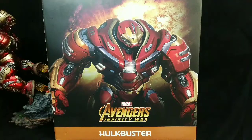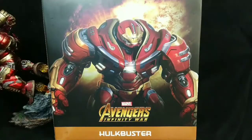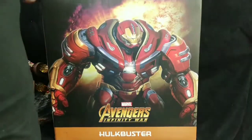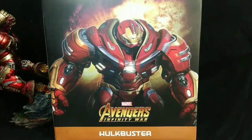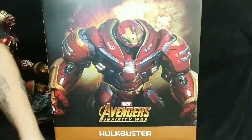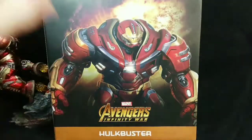What is good everybody, Budget Collector here. We have the Infinity War Hulkbuster by Iron Studios. The MSRP I think is $300 — I didn't pay that, I was lucky enough to work out a deal. My wife bought it for me for Father's Day. It was something I wanted for weeks, months — who am I kidding — and finally we got it. I really, really enjoy it.